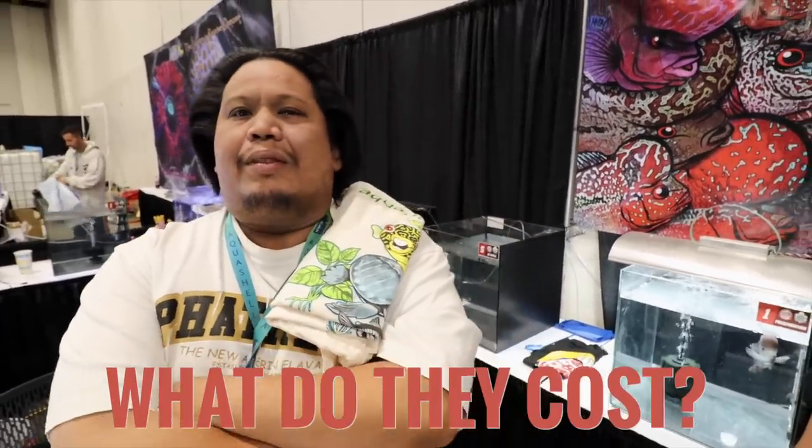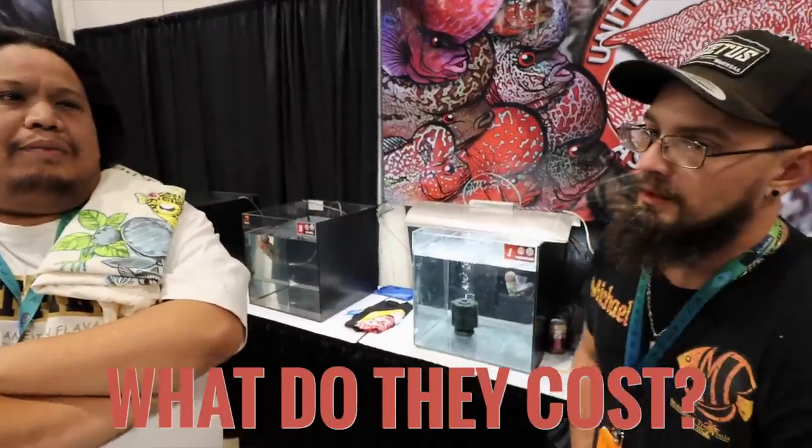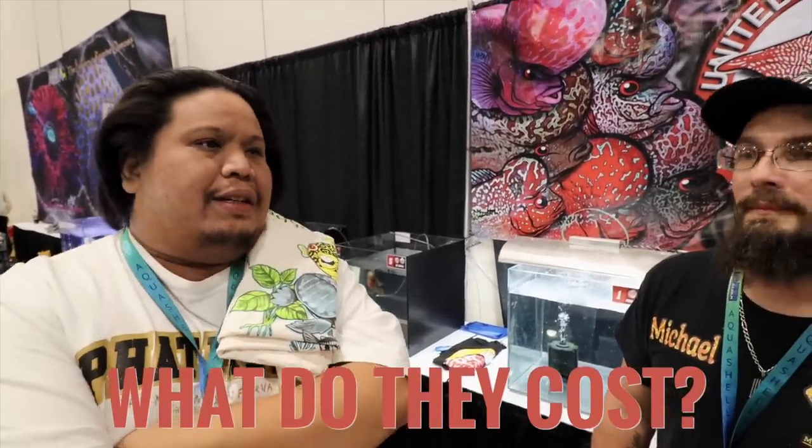How much does a flower horn cost normally, not a grand champion, just a regular one in a fish store? Just like other fish, it could be $12 or it could be $1,200 — it's really subjective. You can also breed them and name your price. For beginners, you can find fry for around $20, and a standard SRD flower horn would be around $50.